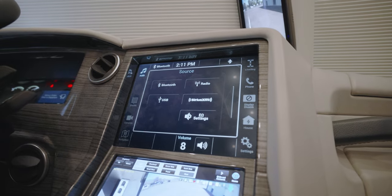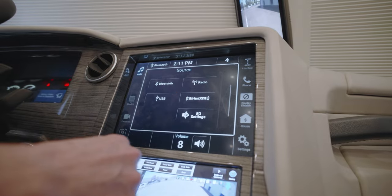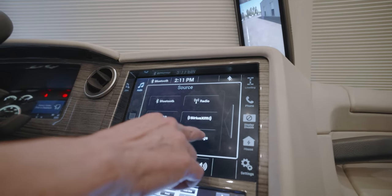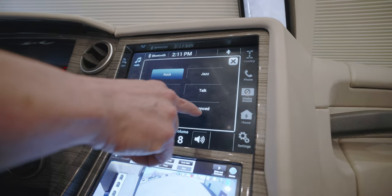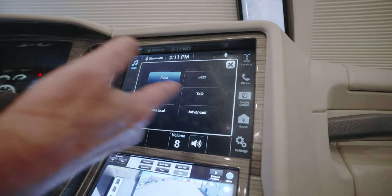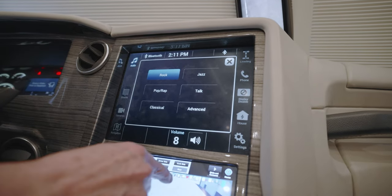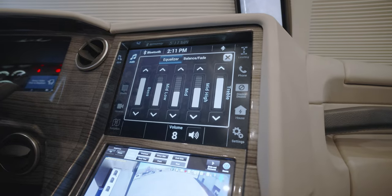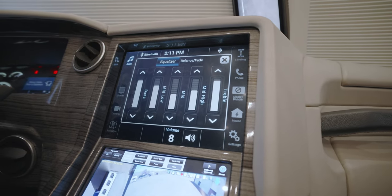Sources include Bluetooth, radio, USB, and Sirius XM. They also show EQ settings. While we're talking about EQ, they have some presets that adjust your bass, mid, and treble for different styles of music, or an advanced button that allows you to adjust your own treble, bass, and mid-range.